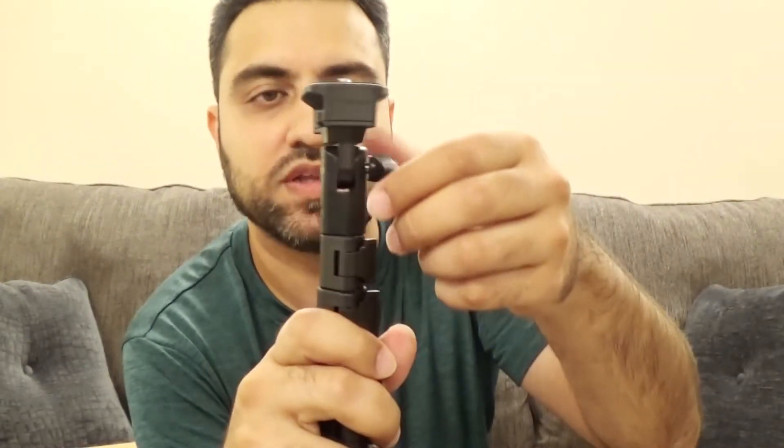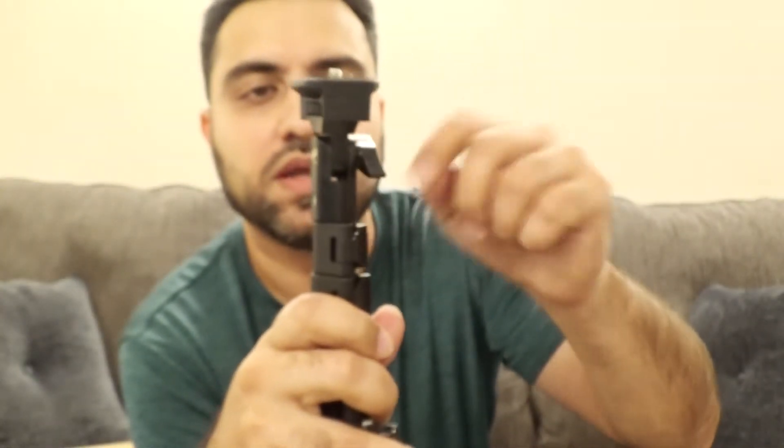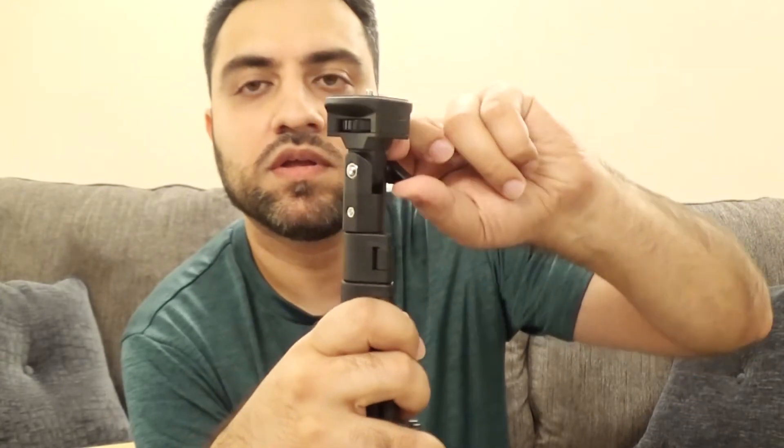Now let's try and turn this thing. So to move the top you've got to loosen this little side screw here, and then you can maneuver this thing back and forth wherever you want. It has little clicks in there so you can set it up — this is like perfectly straight. And then you can tighten it up if you want it perfectly straight.